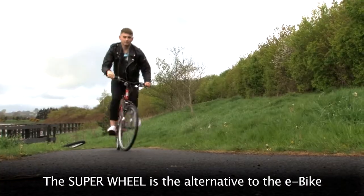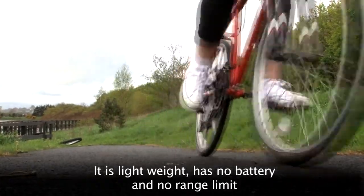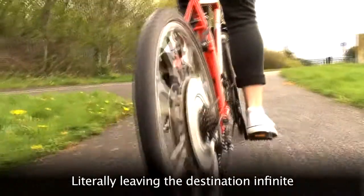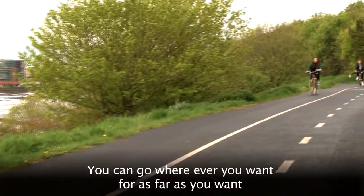The Superwheel is the alternative to the e-bike. It is lightweight, has no battery and no range limit, literally leaving the destinations infinite. You can go wherever you want for as far as you want.